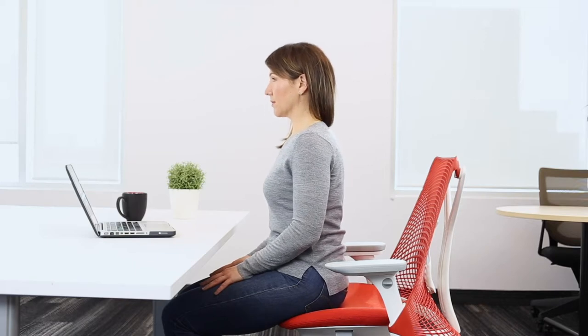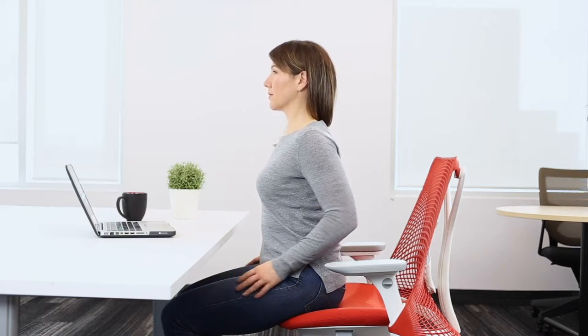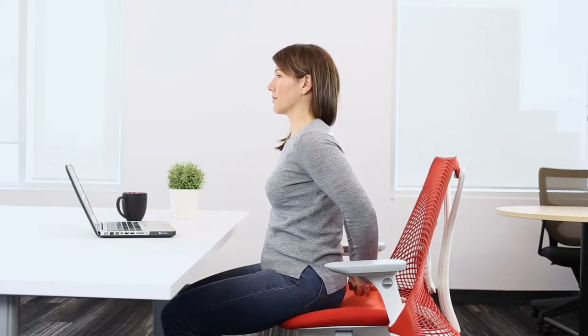Naturally, our shoulders want to shrug and roll forward, especially when stress and deadlines pile up. But it's imperative that the stretch is done with the shoulders depressed. It should feel like you're trying to keep your shoulders from lifting.